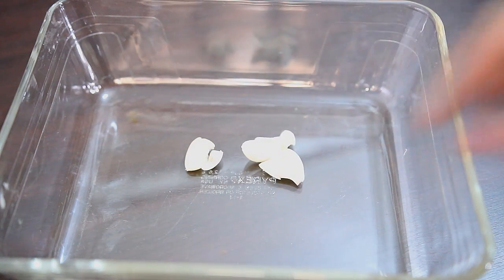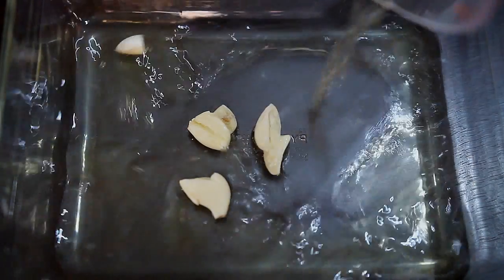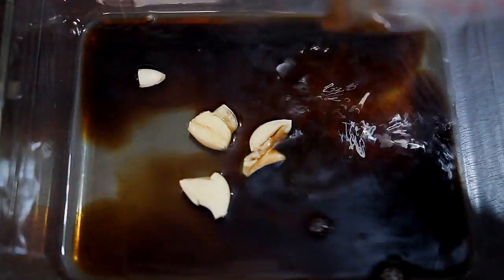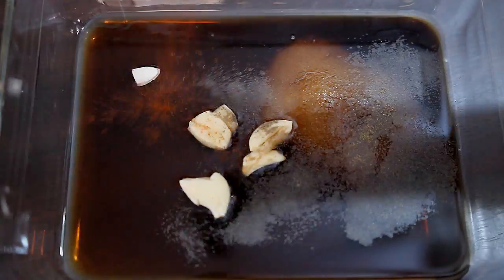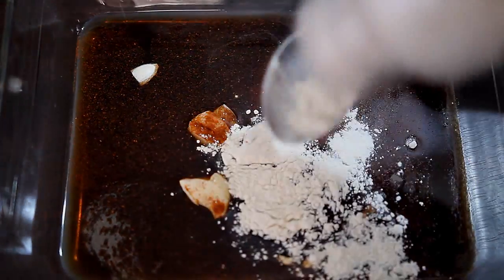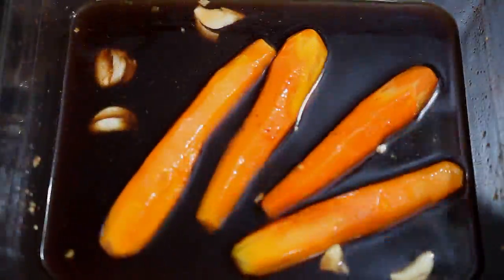Now for the marinade, in a container I'll add in three cloves of garlic, one fourth cup of apple cider vinegar, one half cup of barbecue marinade, three tablespoons of sugar, a dash of black pepper, some paprika, two tablespoons of onion, and one half teaspoon of salt. Mix it all up, and then put in all of your cooked carrots and let it marinate.